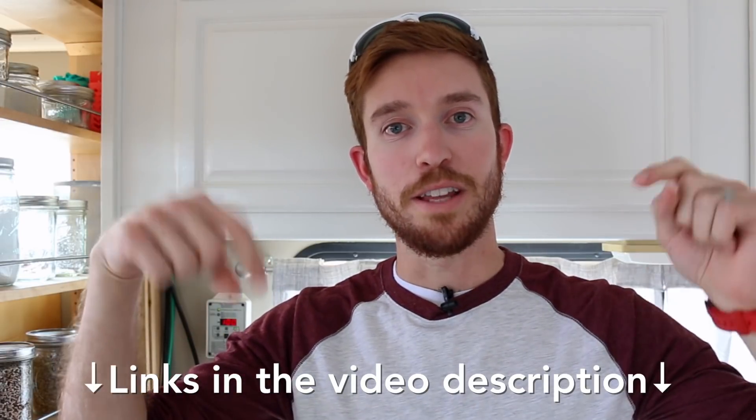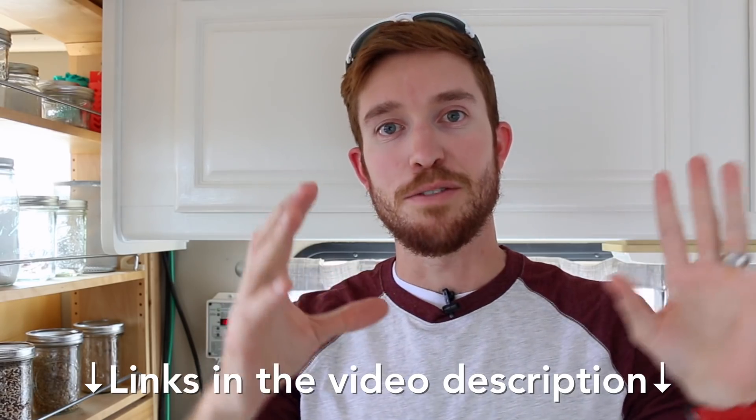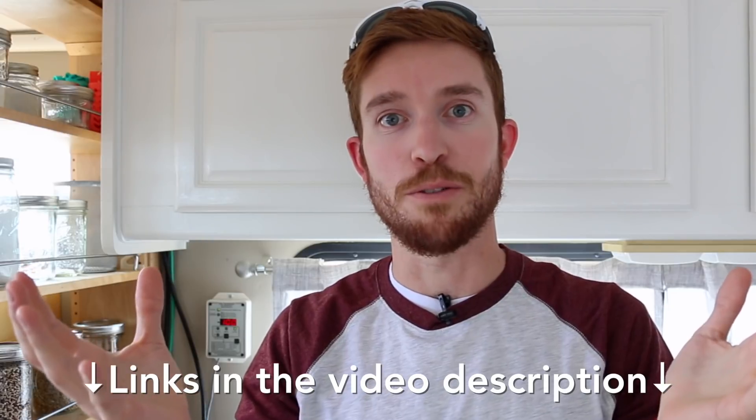Before I jump into today's topic, I wanted to welcome all you new viewers. If you haven't done so already, hit that subscribe button down below — there's also a bell icon so you can stay notified on all the videos we post on a weekly basis. Jenny and I are also active on Facebook, Instagram, and Twitter, so go check us out over there and give us a follow. All the links will be in the video description below. We use those platforms to communicate with you guys outside of YouTube.